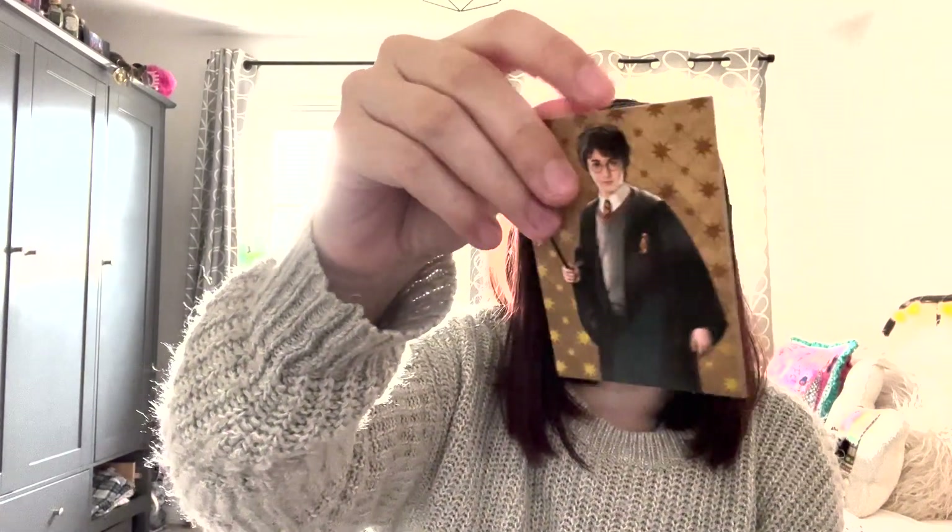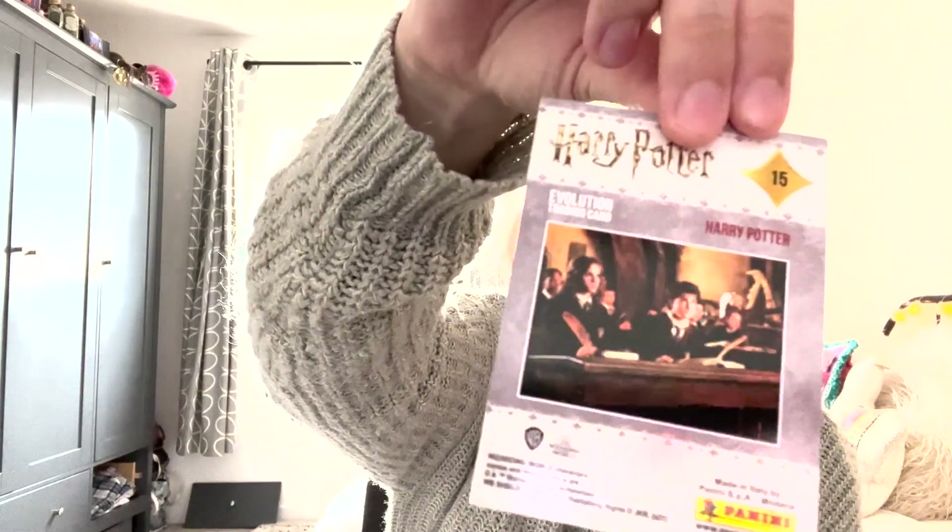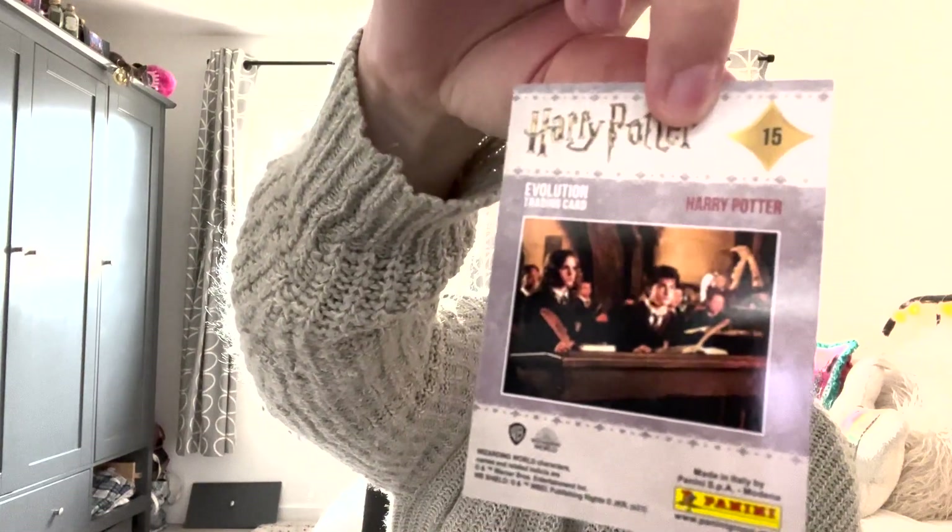Number one. It's literally called Harry Potter — it's a picture of Harry. On the back you can see it says Harry Potter and all the cards are numbered. Now this has a gold background and it's shiny but I'm gonna assume it's not a gold card. I feel like getting the Harry Potter one is kind of like it's probably gonna be in every pack. So okay, we've got Harry.